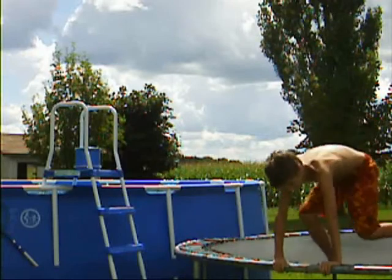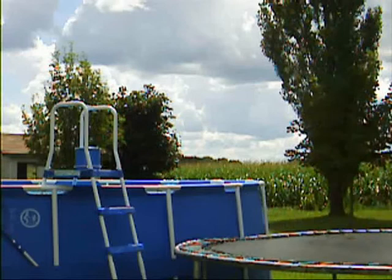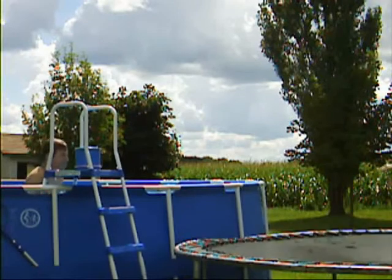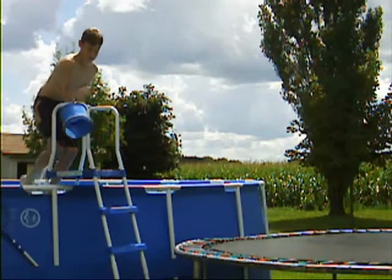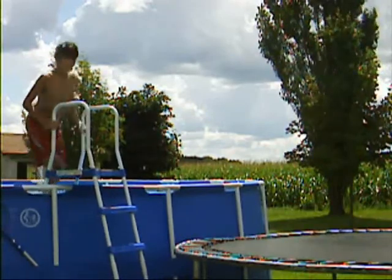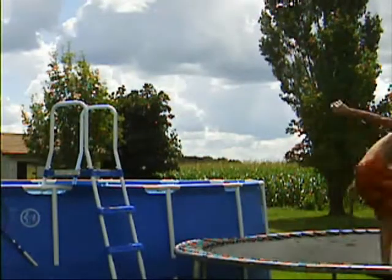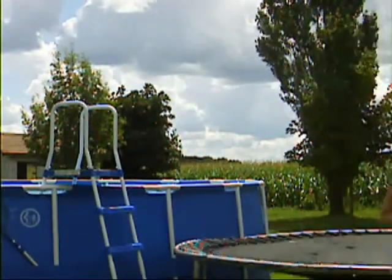I'm gonna get used to it by diving, but we're gonna do some warm ups. That was pretty good. Here comes Colton. Alright Chris, tell him what you got. We're gonna do a front flip.